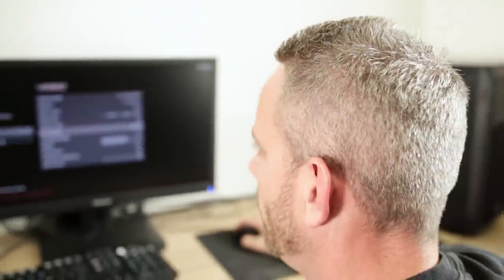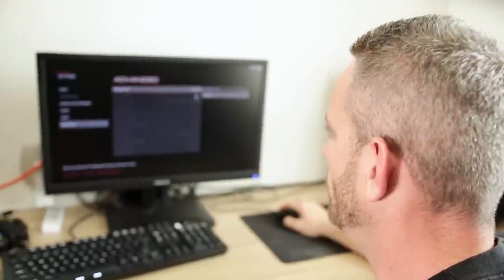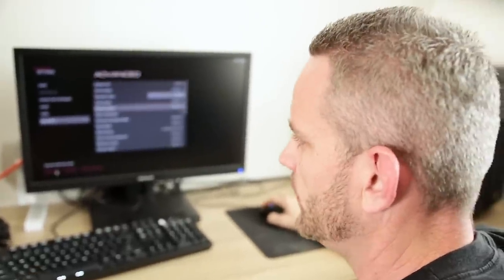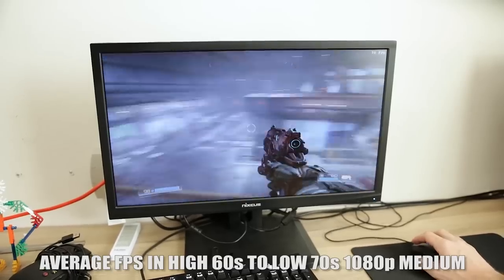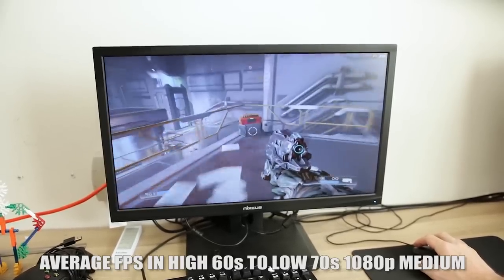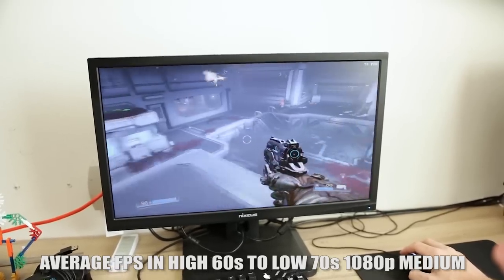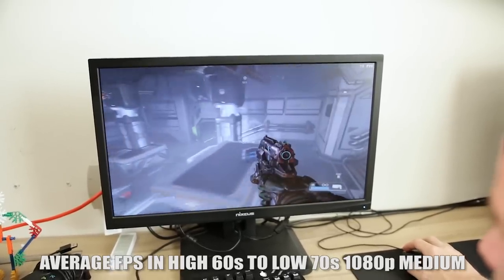What if I drop the settings down to medium? We came up quite a bit — nearly double, right? With that explosion it went down to the 40s before on Ultra, but on medium we're still sitting at a pretty healthy FPS.